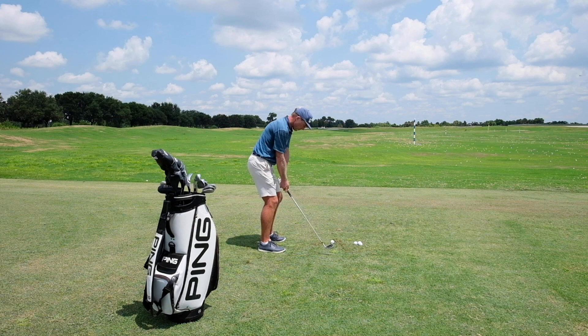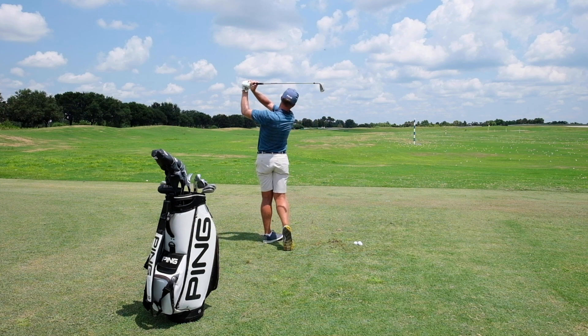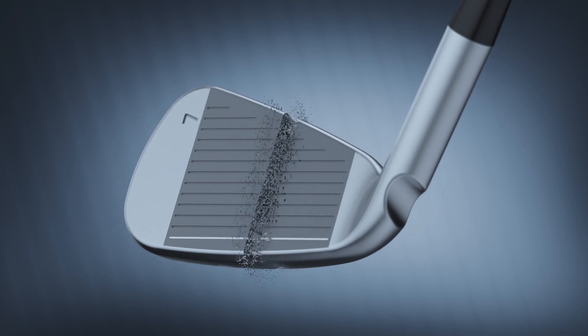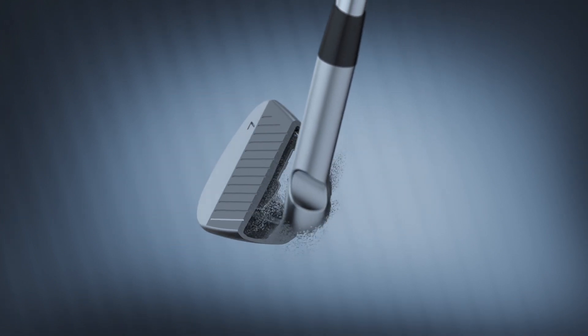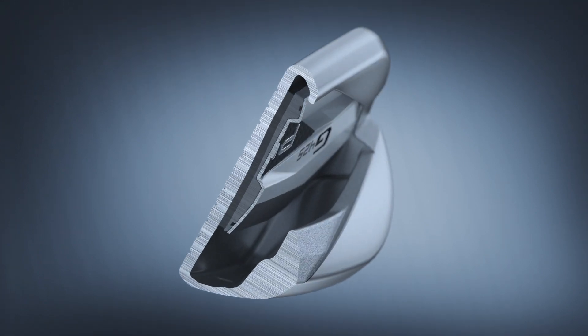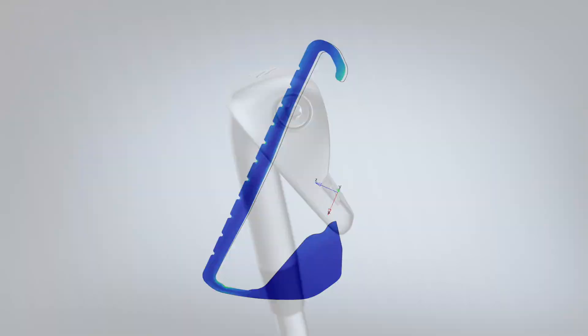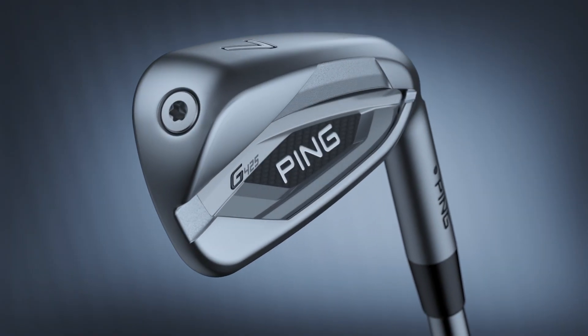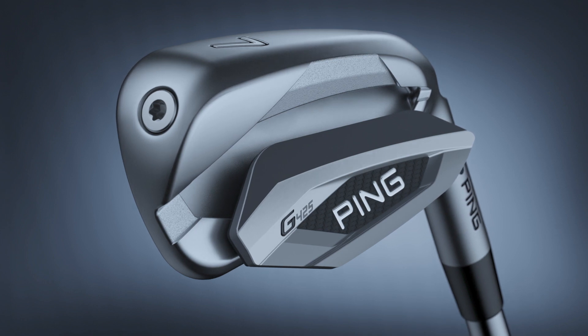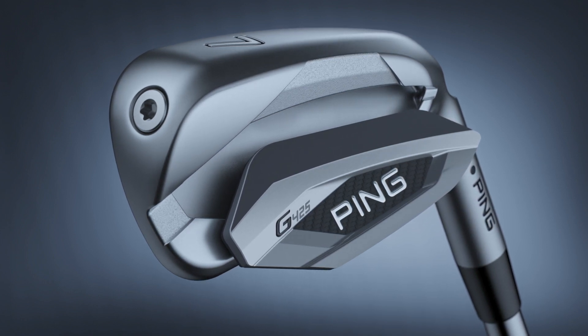Sound and feel are always the focus of the engineers and researchers at Ping. With the G425, it became even more important as they developed the new face design, which required some sound engineering — literally. With the help of finite element analysis and their brilliant brains, they damped undesirable frequencies using a multi-material badge design that covers more of the face to deliver a superb feel and pleasing sound.